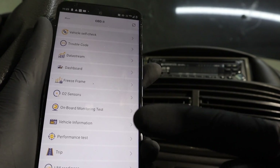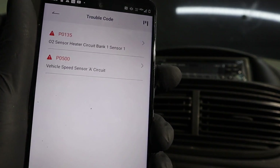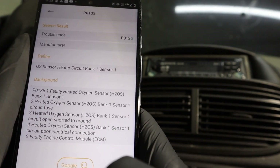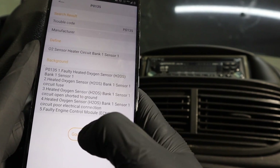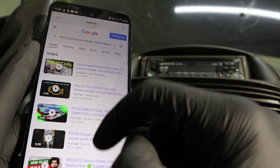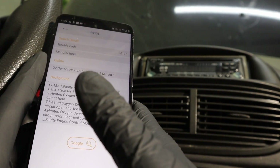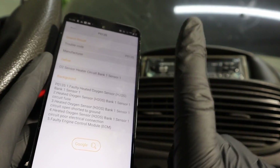Most functions can be found in the diagnostics menu, and now we have screens similar to the code reader but with some extra functionality. For example, going to read codes, I can click expand and it will give me not just the definition of the code but also possible causes. You can also go to Google and it will look up videos and blog posts about the code. If you want a good way to solve any fault code, I recently did a video about that.